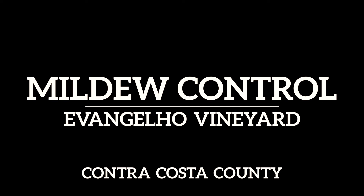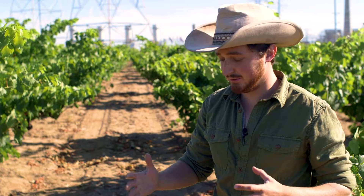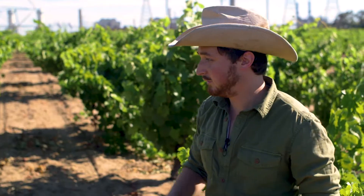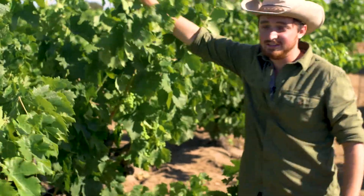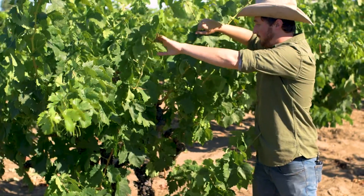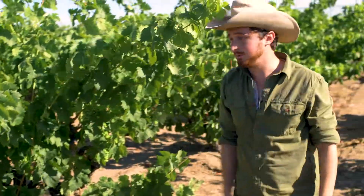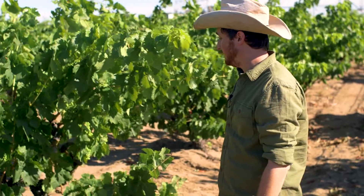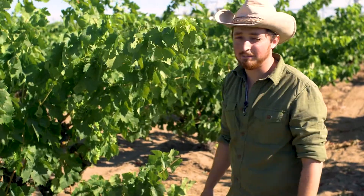Carignan is the king of mildew, so much so that when it's mixed into a field blend, we'll just go to the Carignan vines and see if there's mildew on those. If there's not, we can be pretty well sure that there's probably not a lot of mildew in this block. Carignan has a lot of things working against you when it comes to mildew. First of all, it's a massive vine — you can see with how giant these trunks are and how plush this canopy is that this is an extremely vigorous variety. And what that does is it restricts airflow through the canopy and restricts sunlight, and both those things lead to a happy home for mildew.